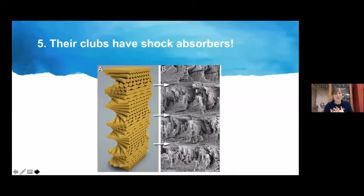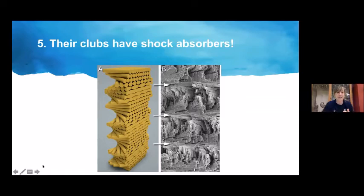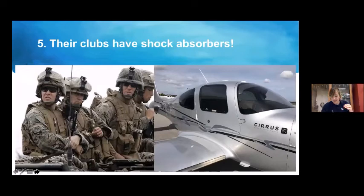Their clubs have shock absorbers. Beneath their hard-coated clubs, they have special layers of elastic polysaccharide chitin in a structure called a Bouligand structure, which keeps small cracks from becoming full breaks. Researchers have been studying this structure and created a new type of carbon fiber material being used to make better body armor for soldiers, better aircraft panels, car frames, and football helmets. We're able to create better safety measures for humans because of studying the structure of mantis shrimp clubs.